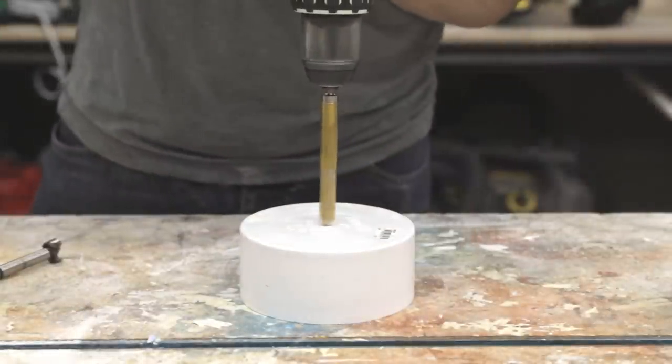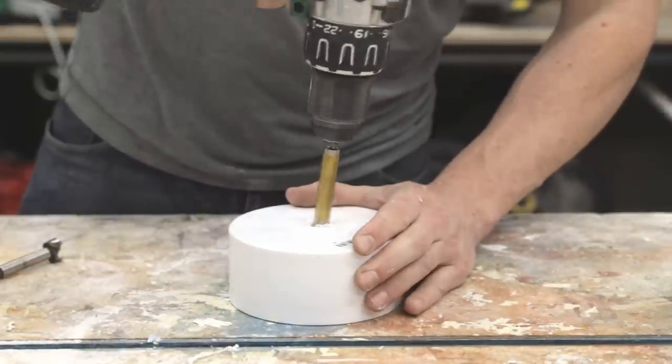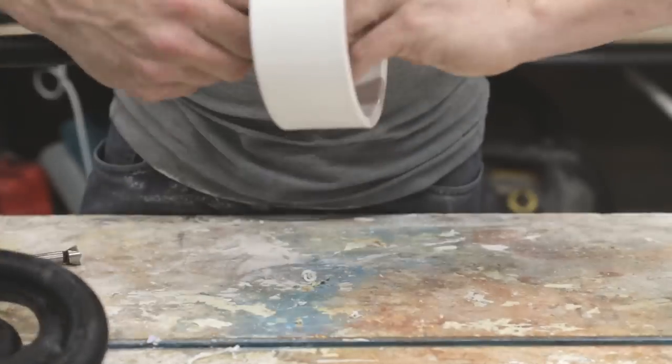With the Rockler kit, a PVC steam box takes about 20 minutes to make, if that. I started by drilling a half-inch hole in a PVC end cap so I can attach Rockler's brass hose fitting to the four-inch PVC pipe.